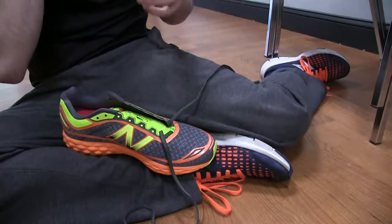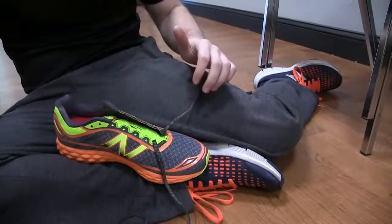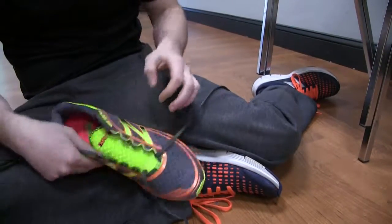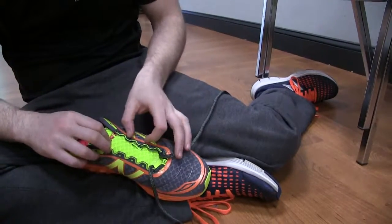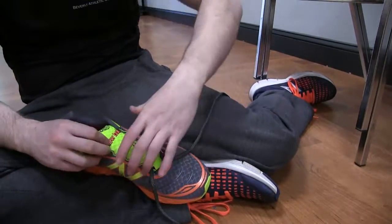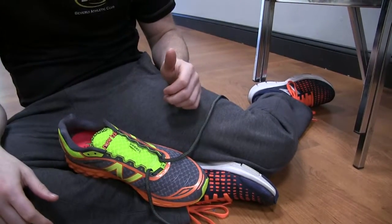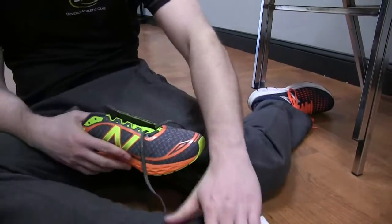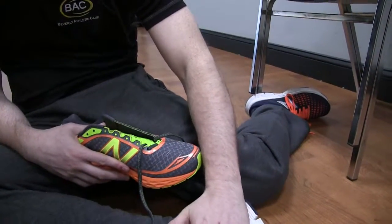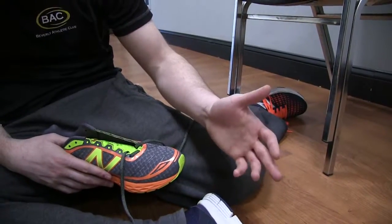The next problem is too much pressure on the top of the foot. The skip lacing gap technique we already talked about can work if it's a very isolated spot — we can just gap at that little area. But some people complain the whole top of the foot feels uncomfortable when running: too much pressure and irritation on the tibialis anterior tendon, maybe a little bit of tingling or numbness.